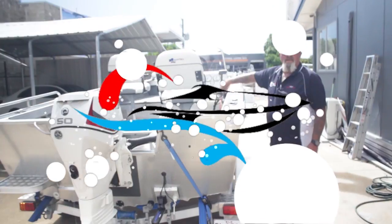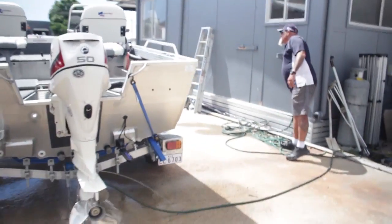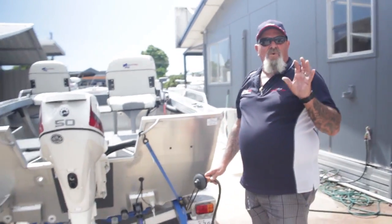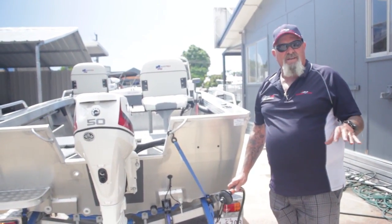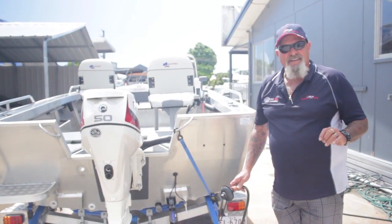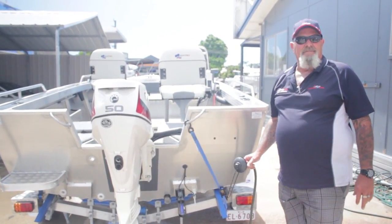We're going to turn the motor off, and then turn the water off. There's nothing more embarrassing than getting to the boat ramp, putting your boat in the water, and your battery's flat. If you've been around boats as long as I have, I can tell you I have done it. So this is a little checklist just to make your life a little bit easier down at the boat ramp.